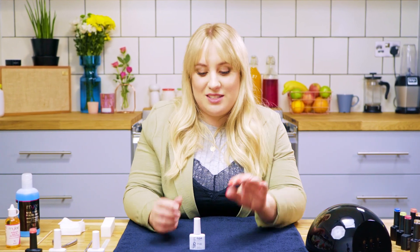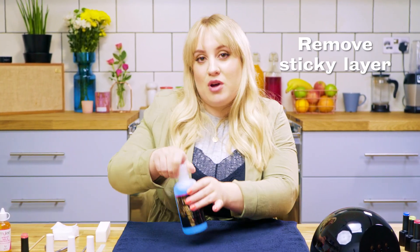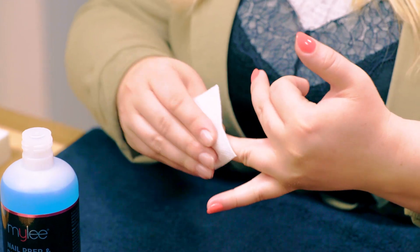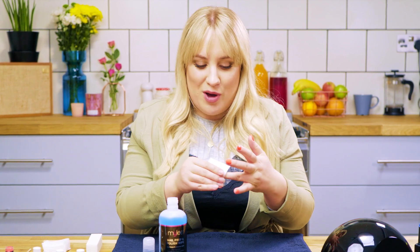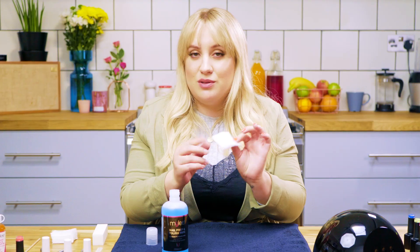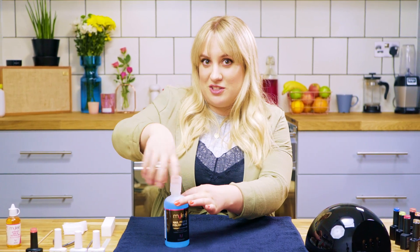Now your top coat's applied. I'm going to remove the sticky layer with the prep and wipe — just apply that to the lint free wipe and rub it all over the nail. Now this removes the sticky layer, but that sticky layer is actually quite important while you're doing your nails because it helps each layer sit on top of each other, which makes the nail a little bit less trapped and a bit more healthy for the nail. If you do get slight colour transfer on the wipe, don't panic — that's just the residue from the sticky layer. Your gel polish is still there.